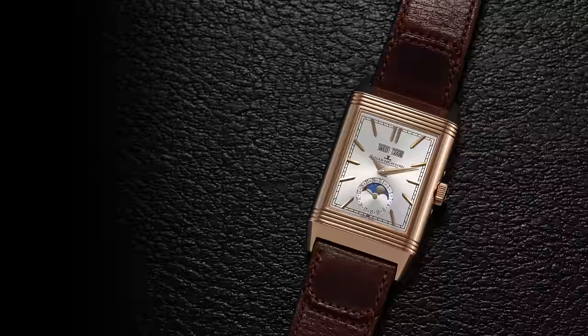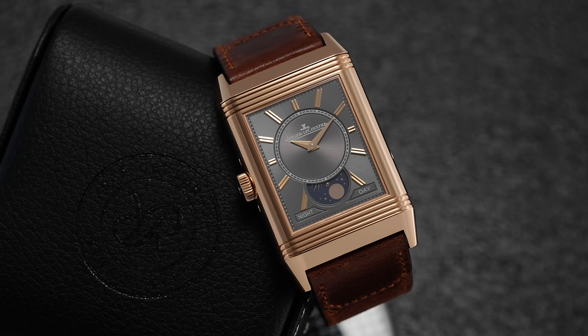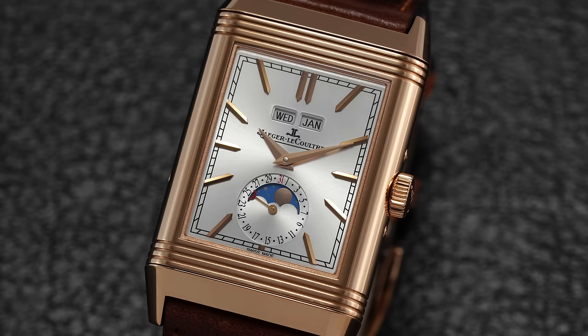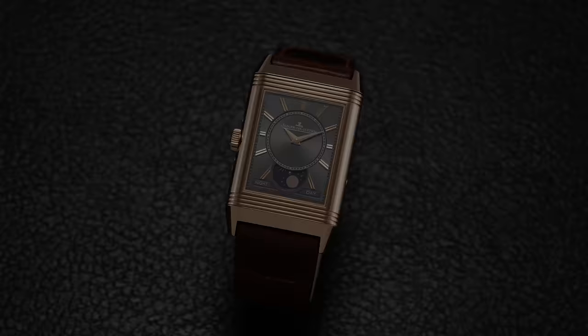In a similar rectangular case, we have to look at the JLC Reverso — here showcasing the Duo Face Calendar. This takes the classic Reverso and adds the Duo Face function, first released in the 1990s, creating two dials in one watch. This version adds a calendar on the front display, all-gold case and chassis. Duo Face models wear a little larger but are still very wearable, and remarkably only 10.9mm thick despite the involved case, which alone has 50 components.